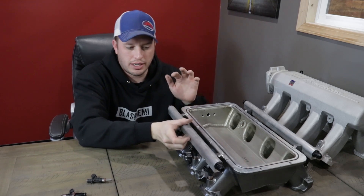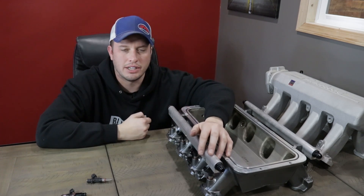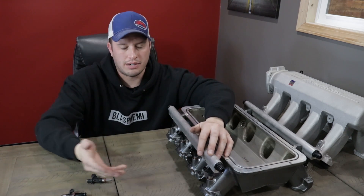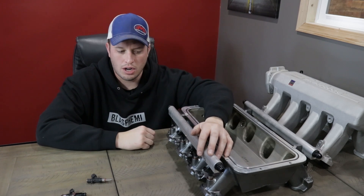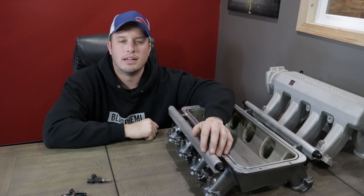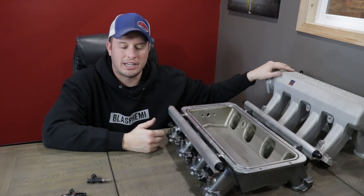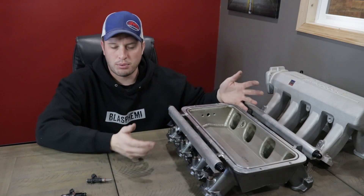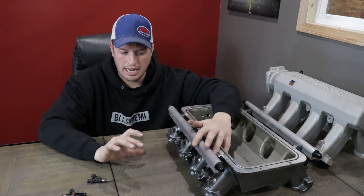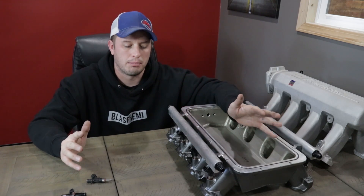I definitely promote making sure that you order the correct O-ring and heights package when you are ordering injectors for your combo. Almost every injector manufacturer — if you call them — will be happy to walk you through it. There are different O-ring diameters, so there are definitely places you can get into trouble. If you have a common packaged intake like a Pro Flow, that's pretty easy — give us a call, we'll make sure you get the right height, the right O-rings, all of that. I would imagine any injector company would do the same.